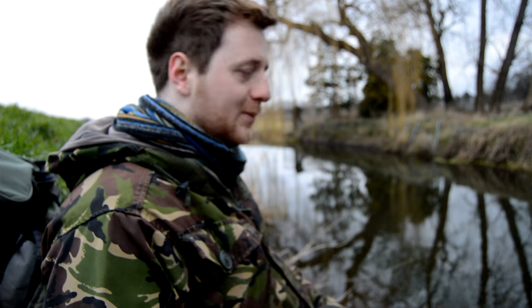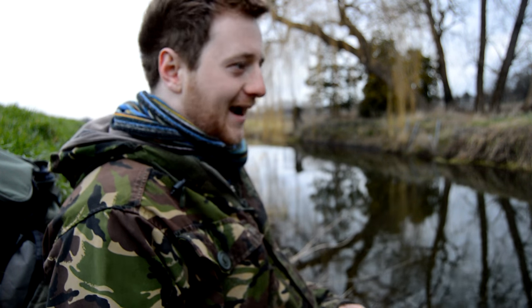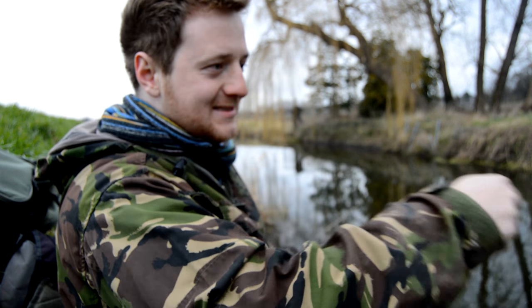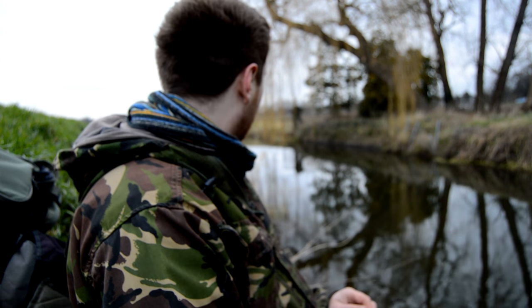Okay guys, I'm about to pack up now. The air temperature is dropping a lot, you can probably tell - it's getting a bit chilly down here. I did have another bite and I struck it. He zipped some line out and then came off, and after that it just went completely dead - not a bite afterwards. I've only come out for an hour or two this evening anyway, but that was a bit gutting. Could have had two fish on the bank.